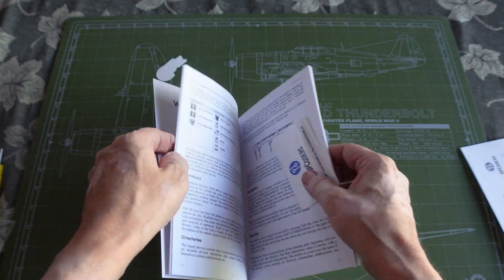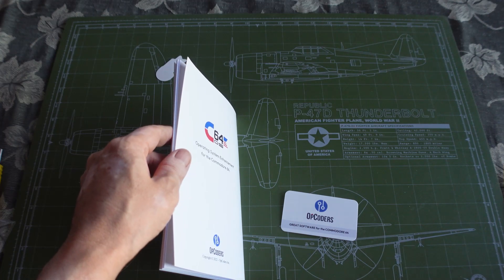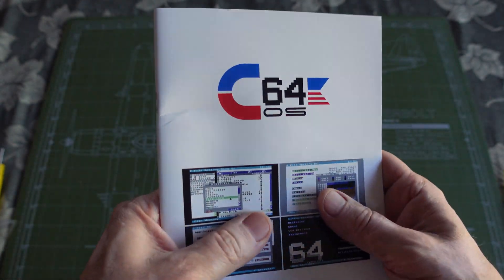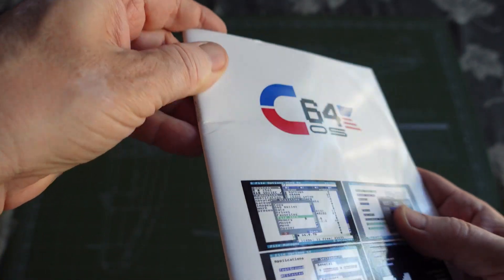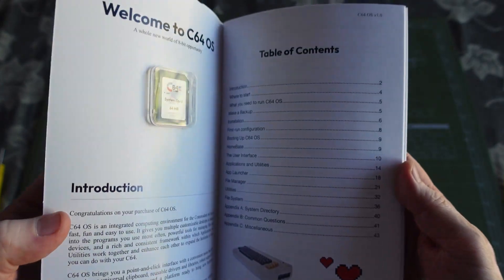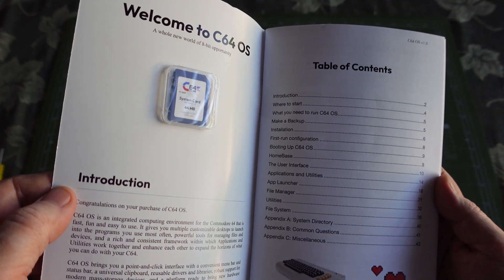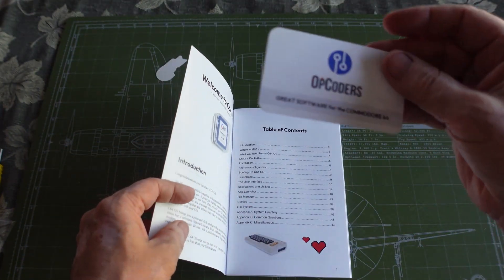There's no disc. I was under the impression it came with a disc. Anyway, my instruction manual came bent — it might be hard to see. But I don't have to worry, it doesn't come with a diskette. It does have this memory card, which is interesting — let's take a look.